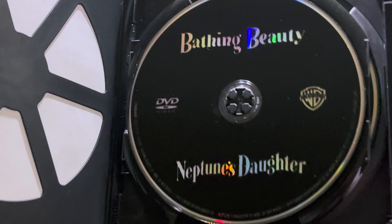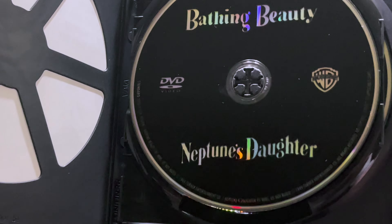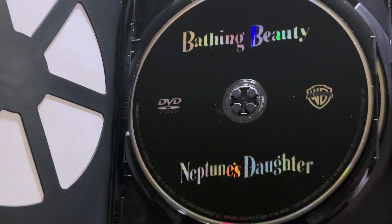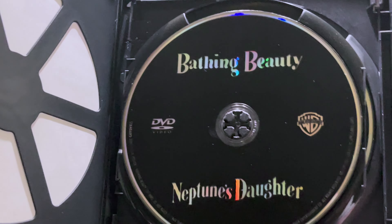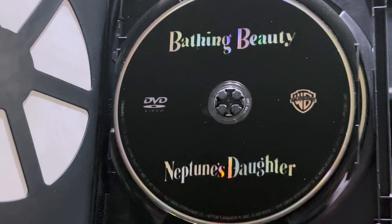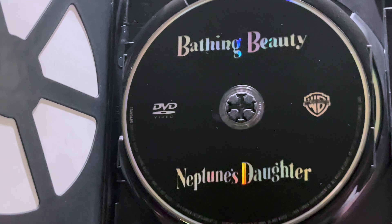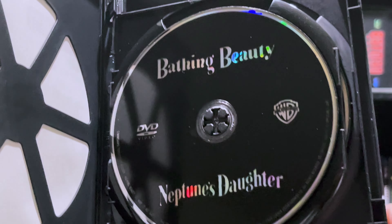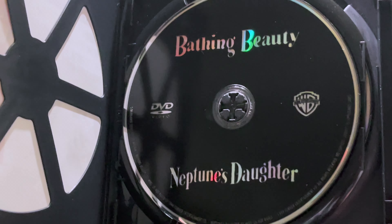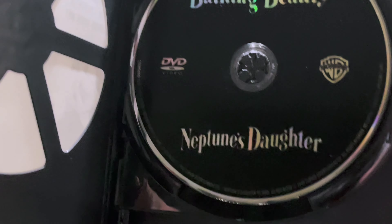Going inside, here we have Disc 1, which has Bathing Beauty and Neptune's Daughter. Now, this is the only reason why I actually got this set — for Neptune's Daughter, because it has the first ever rendition of Baby It's Cold Outside. I wanted to have that for classic records and the first ever showing of it, keeping the history of it.